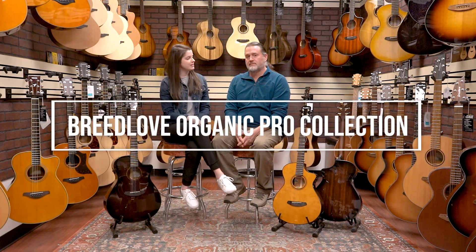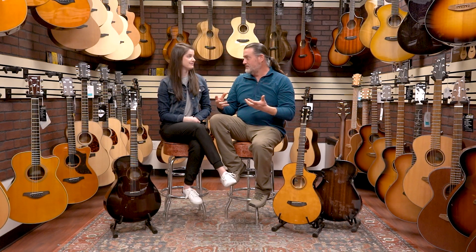So let's talk about the main features here. This is their Organic Pro series, which is better than just the regular Organic. The Organic series is all solid wood construction for all the different models.